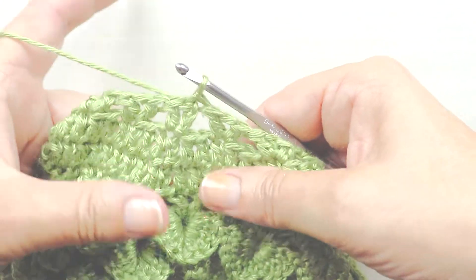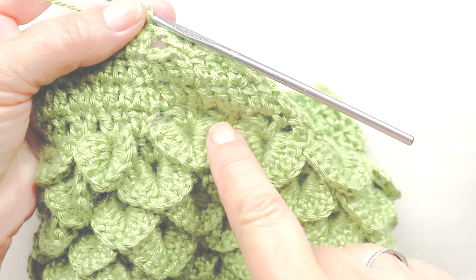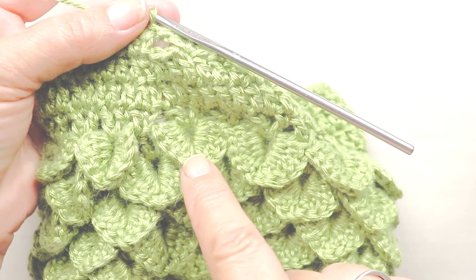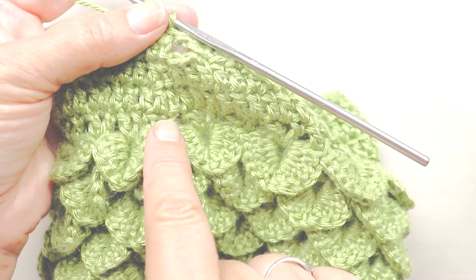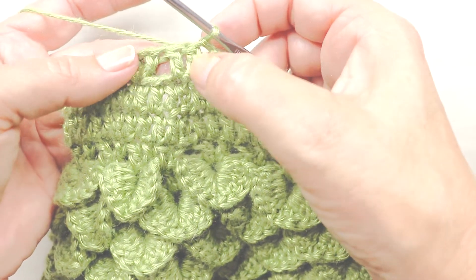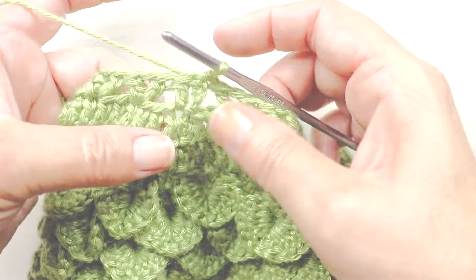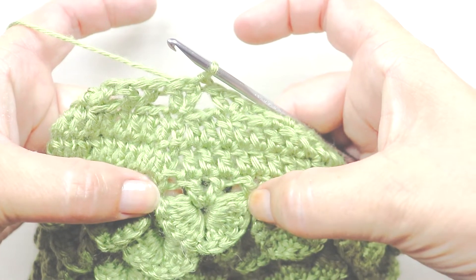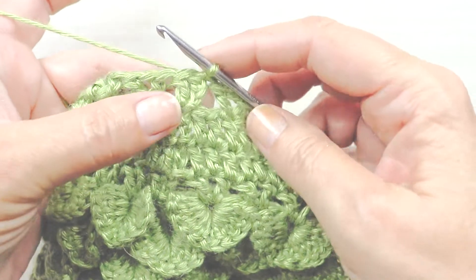Now begins the crocodile stitch. We're going to make half of our stitch on one half of the V's and the other half of the stitch on the other part of the V. Our V's have two legs — one and two. Each one of these scales has a total of ten double crochets: five on each leg of the V.